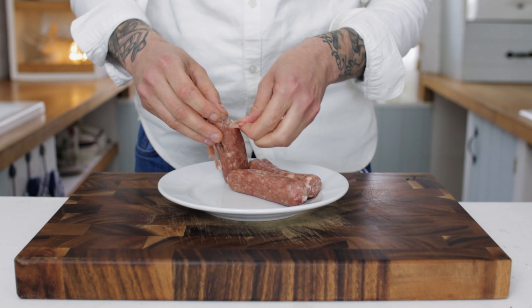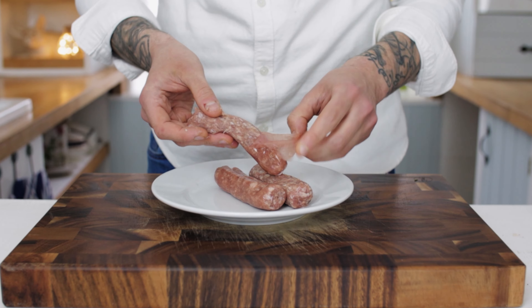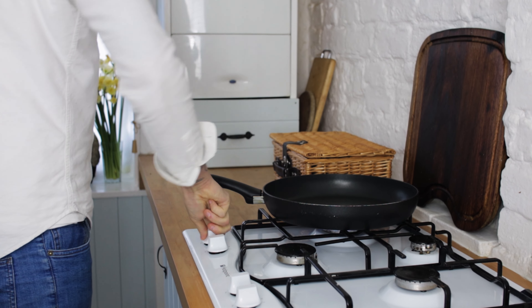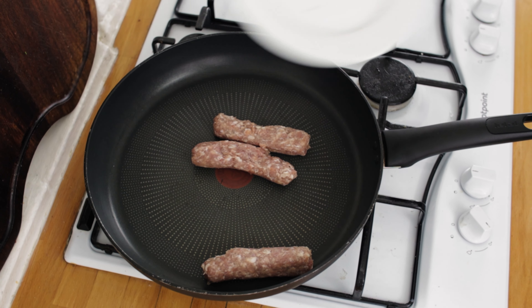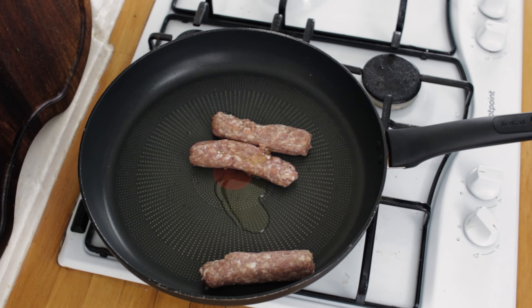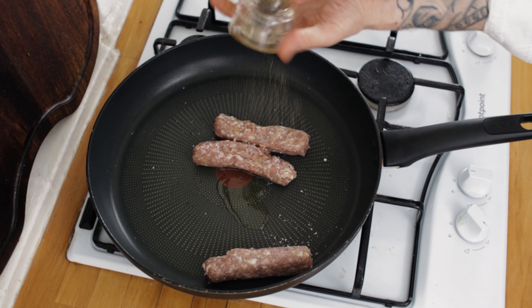Spend a minute to remove the sausage meat from the skins. Once you've done that, pop a frying pan onto the hob, turn the heat between medium and high, and chuck in your sausage meat. Soon as that's in, add a little splash of olive oil, then season your sausage with sea salt and black pepper.